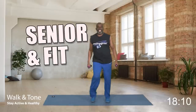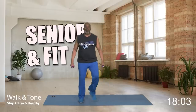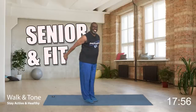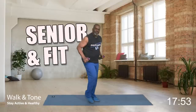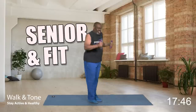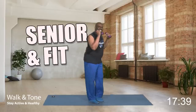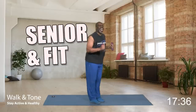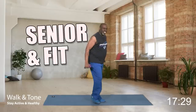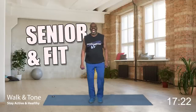I heard little Susie say 'grandma got back wings!' Now little Susie, we're going to help tighten up grandma's back wings. Round two — here we go. Back, squeeze it, release it. You got it — four more. Four, three, two, and one more. March. How did you do? Did you tighten up those back wings?